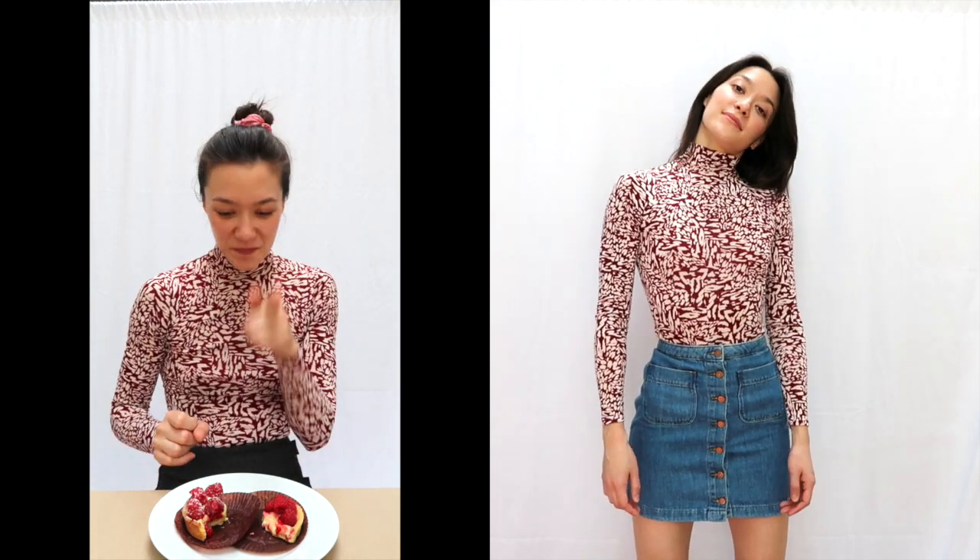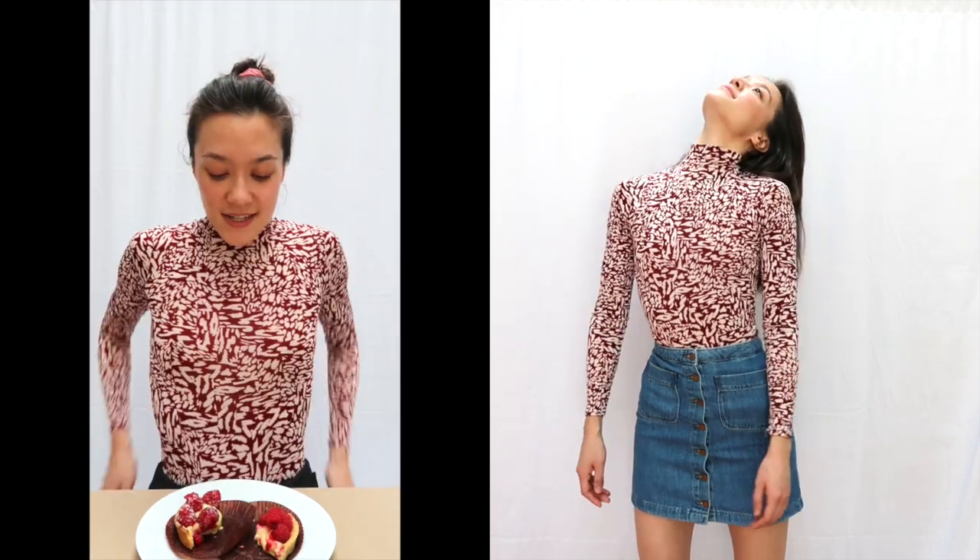Yeah, this one is better. I think it is better, but now I'm biased because I know the price. I want to eat you. Okay, and goodbye!